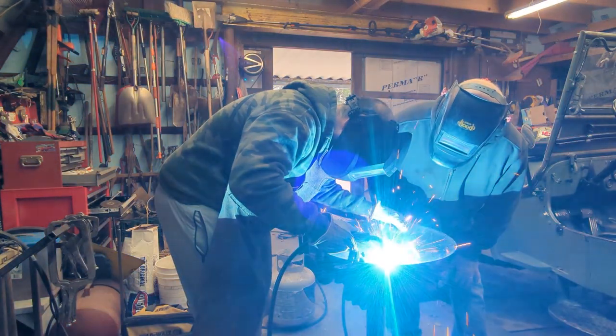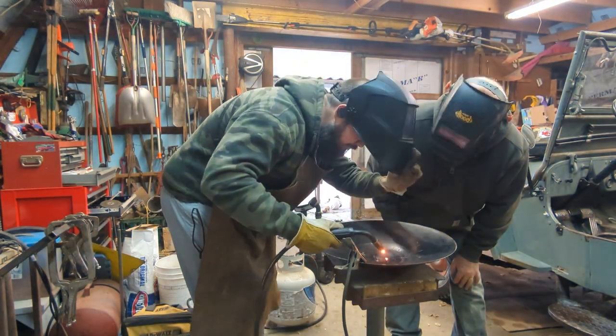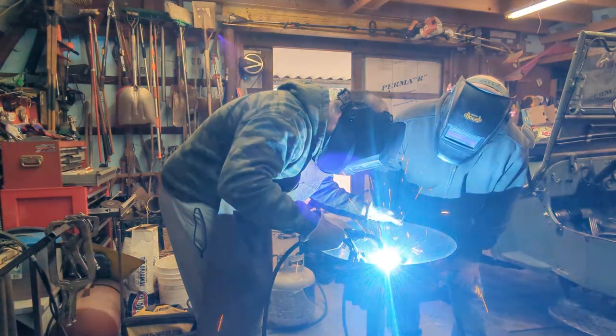This was my first time welding, but after my dad gave me a few pointers and showed me how it was done, it was pretty simple. We got the middle piece filled in and then moved on to grinding it.